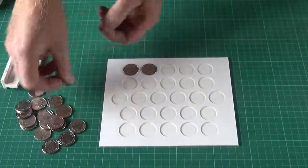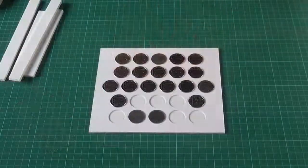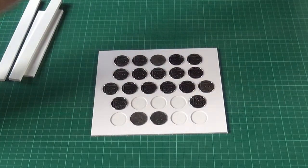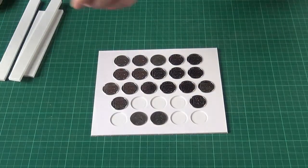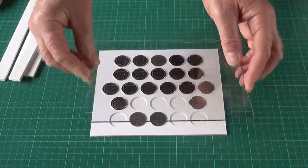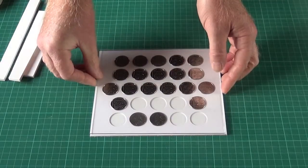Just line them all up. Here we are — I've installed all my coins. I don't have the full set unfortunately. So all that we need to do, having dropped the coins in — they're loose in there — the glass will hold them in place once it's in the frame.